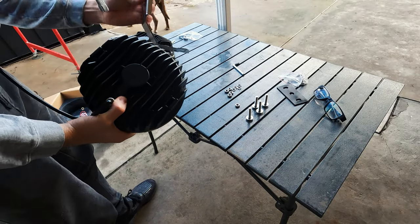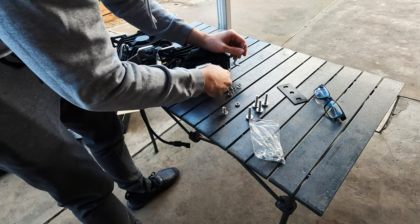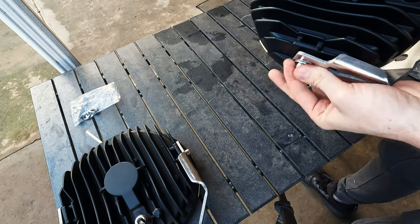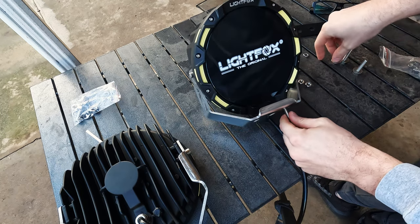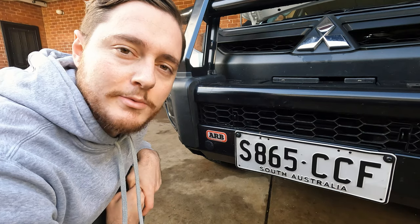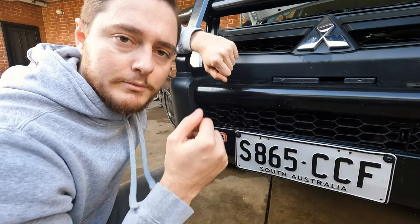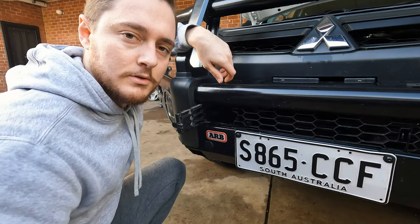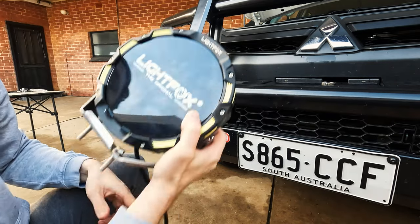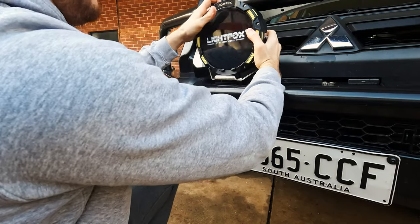We've got our light here ready to go and the bracket goes on like so. When it comes to mounting the brackets, we sit the bracket on top, the bolts protrude through the other side of the bull bar, and you put your hand in and tie it up. With the ARB Summit bar you've got a little secret trap door, which is clearly designed to help you install your spotties. We feed the cable through the bar, and there we go — light on the bull bar. Get those retainers and nuts on, then we'll do the next light.